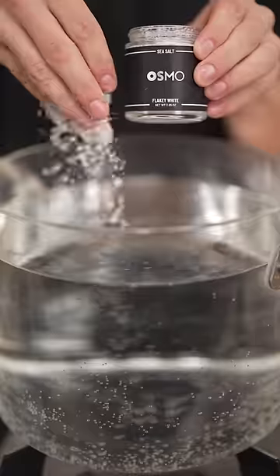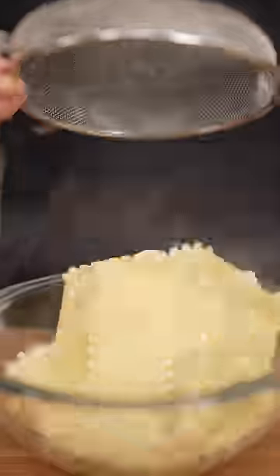Let's make lasagna bites. Salt your water then drop in your pasta, add some olive oil and a touch of black pepper.